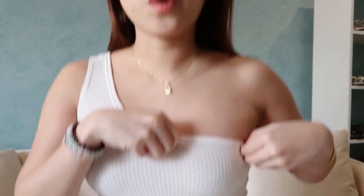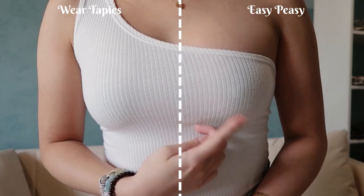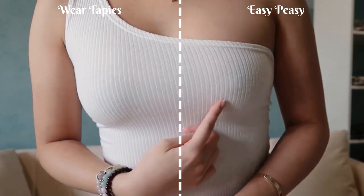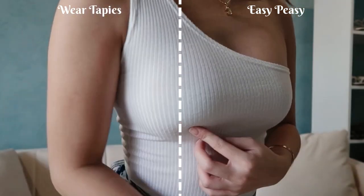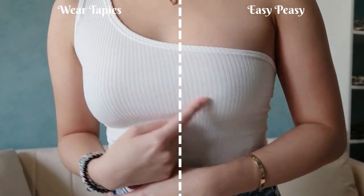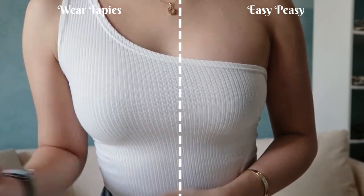Okay, I'm gonna apply it under here. Sticking it on, it's kind of the same as Wear Tapies actually — it's really very sticky too. I think it passed the seamless test too, but it's kind of thin because you can slightly see the nipples more than the other one, which is very, super seamless. Am I the only one who can see that?